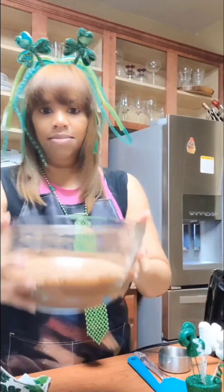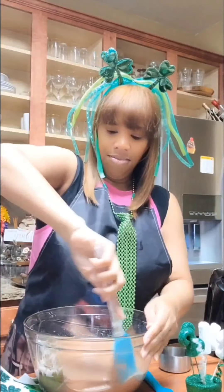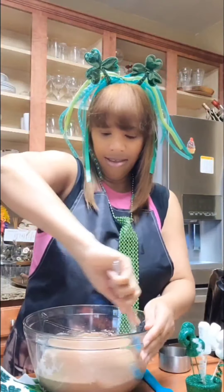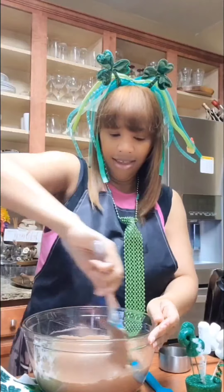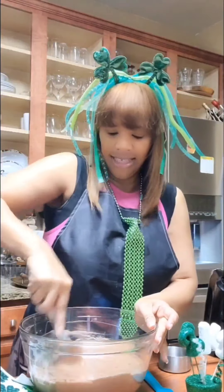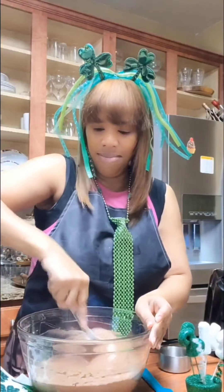Here you can see up close the batter. I'm going to give a quick stir around the sides to make sure everything gets to the edges. You're going to have homemade-tasting cupcakes — chocolate, which is my favorite, of course.